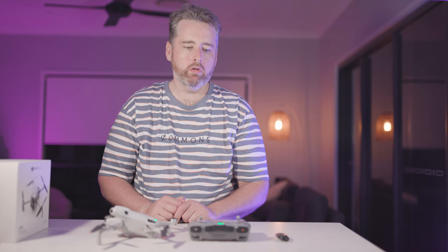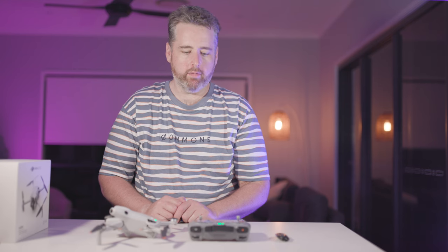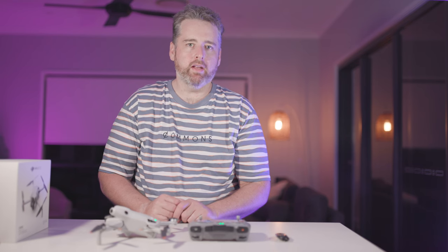We're back — that only took however many minutes is displaying on the screen right now. Once you've updated your firmware on both the camera and the remote control, you're good to go. If you have any questions about that process just leave a comment below and I'll get back to you. Don't forget to subscribe and help grow this channel — thanks so much, cheers!